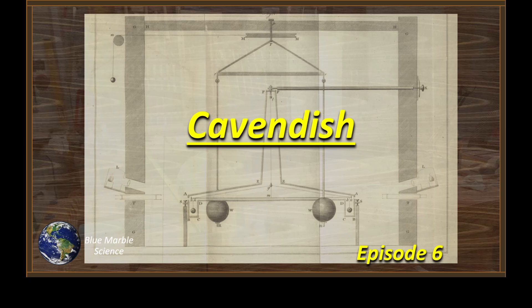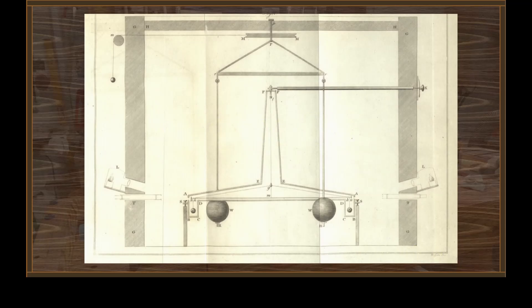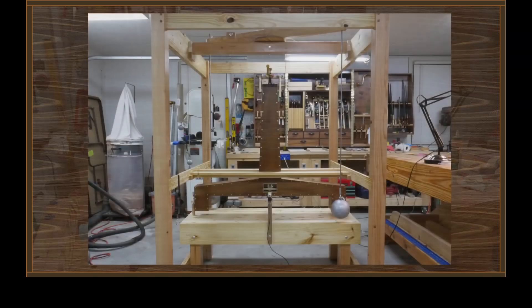Hello everybody, welcome to Blue Marble Science Cavendish episode 6. Well, five months ago we started out with the idea of building a machine like Henry Cavendish built in 1798 to determine the density of the earth and in turn the universal gravitational constant. I'm pleased to tell you that this is what we ended up with — the completed Blue Marble Science version of Cavendish.